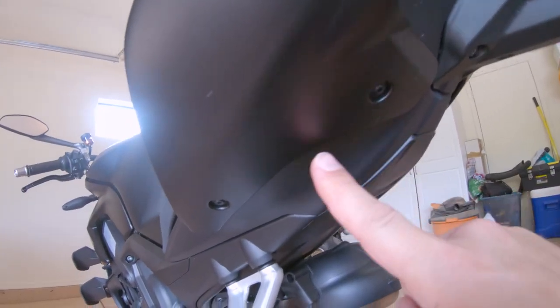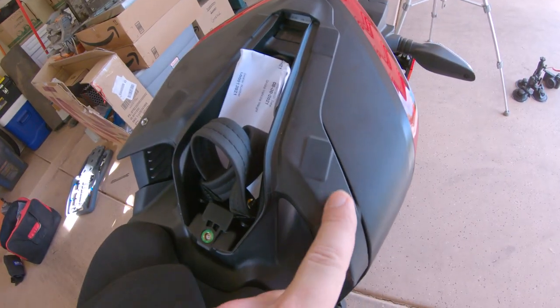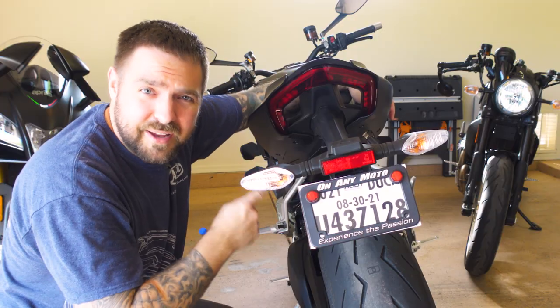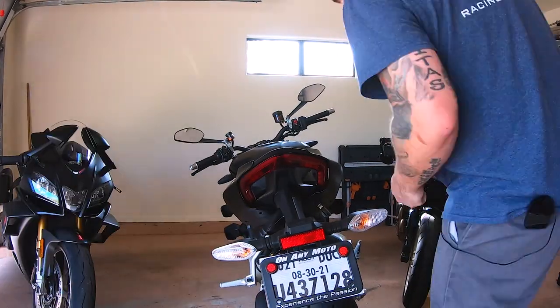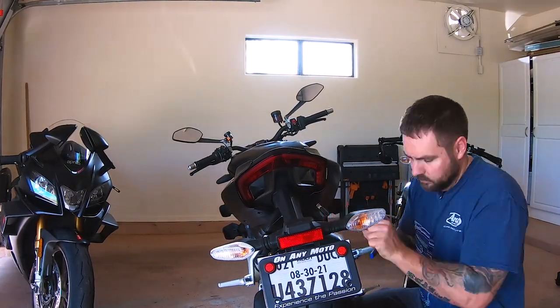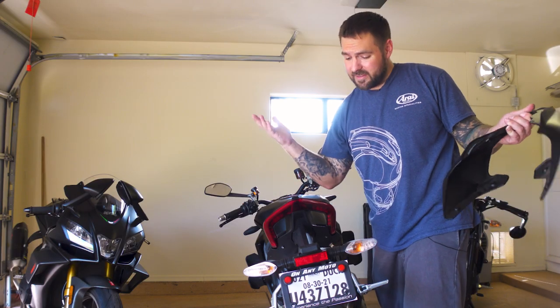To remove this tail section, you have four little bolts down here, and then you have two more up top. Very straightforward, very easy to get to. Take your time when you go through this — you don't want to strip anything out. And just like that, it's off. Pretty quick and easy.